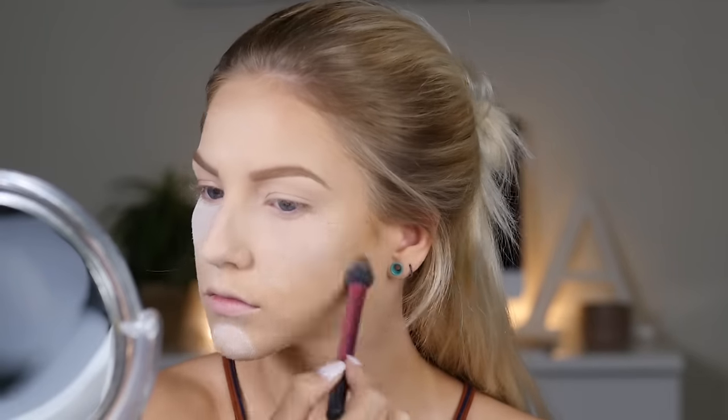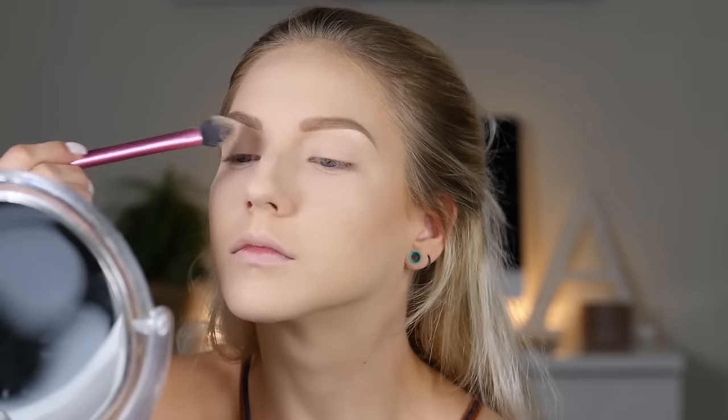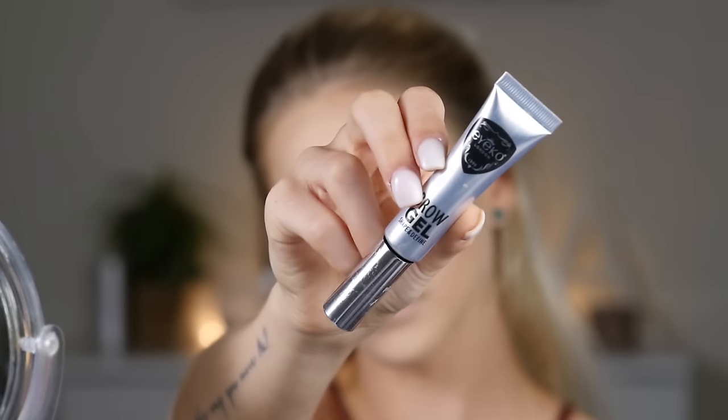I'm going to wipe off that powder using my Real Techniques setting brush around the eye area to get into every nook and cranny so I don't look powdery. I also blend out the powder on the forehead into that cream contour just to blend it a bit more, and I'm using that powder to set the eyelids and prep them for eyeshadow.